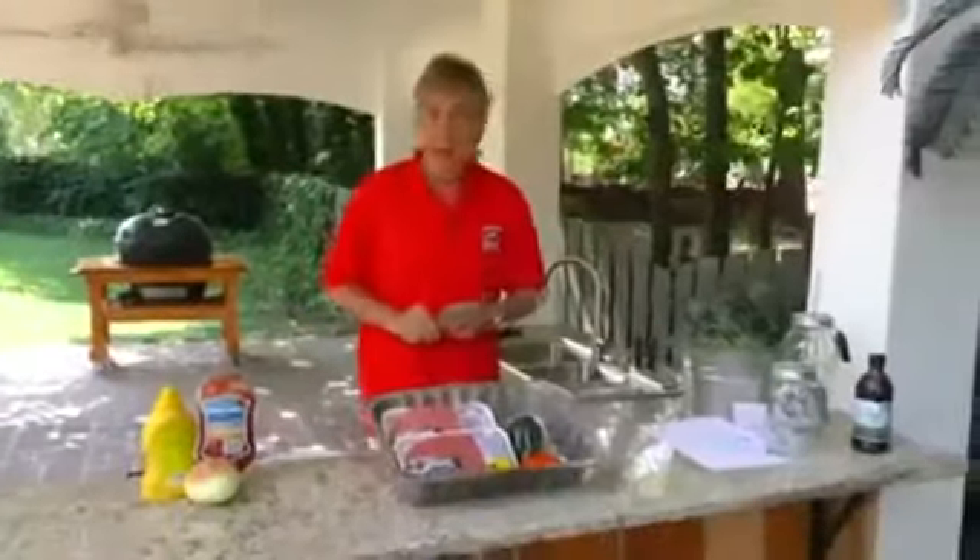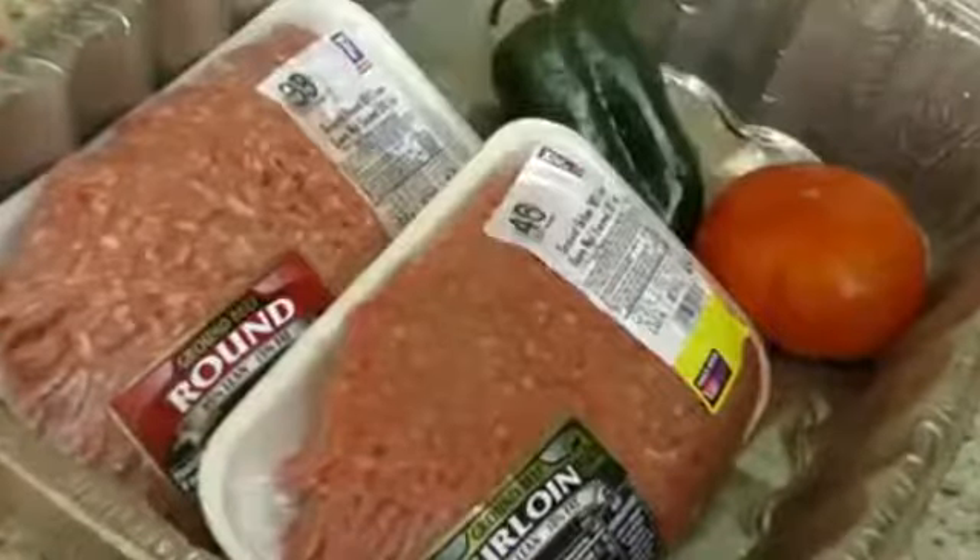You can put on mustard, ketchup, onion, and things like that, but we're going to take our burgers in a slightly different direction. Today, we're going to do a hot pepper pineapple burger.